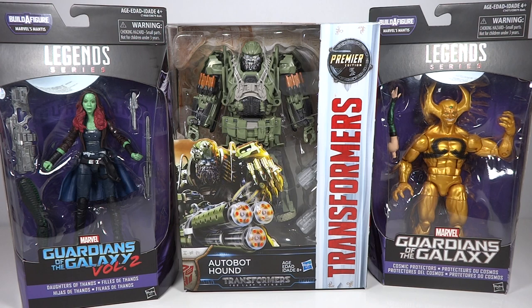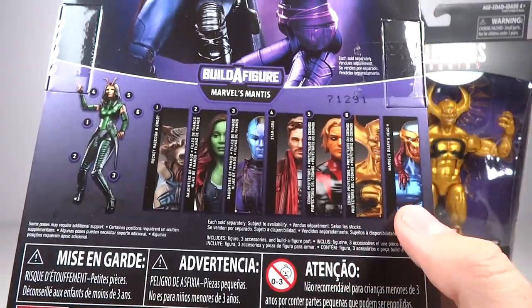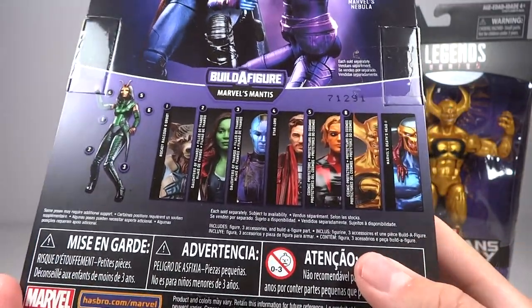The Guardians of the Galaxy figures — I have been waiting to get these specifically for a discount. I really don't have much urgency to complete this wave, considering the Build-A-Figure is so lame in my opinion. I'm very happy to get a Mantis figure, but as a Build-A-Figure it's so ridiculous. So personally I'm not trying to rush to get that wave complete, and I'm totally willing to wait to get some sales. Now all I'm missing is Death's Head, which doesn't even come with the Build-A-Figure piece, so I don't even know if I'm going to get that figure.